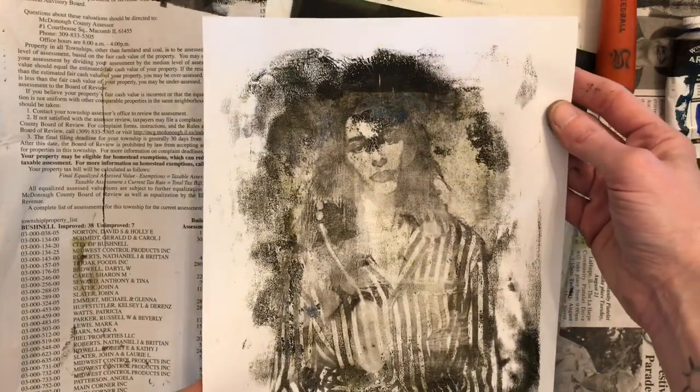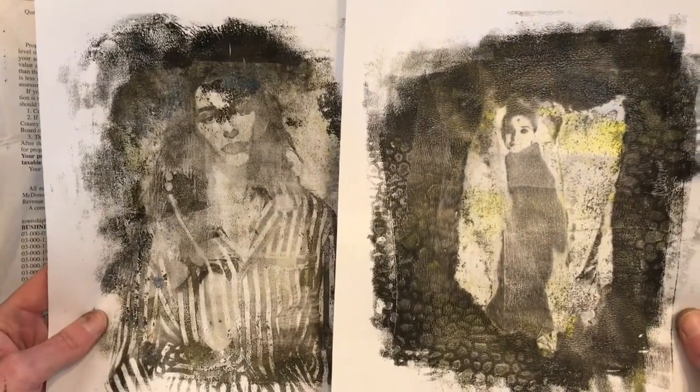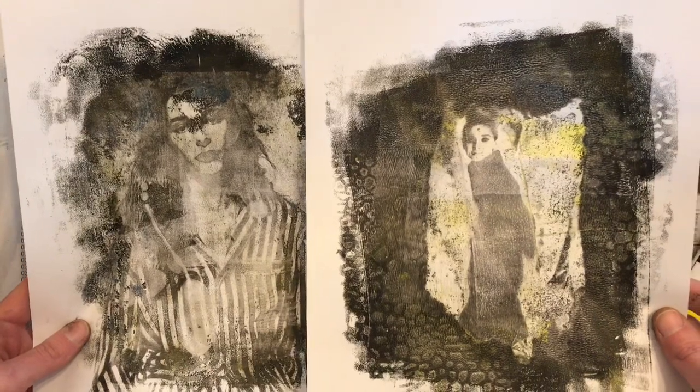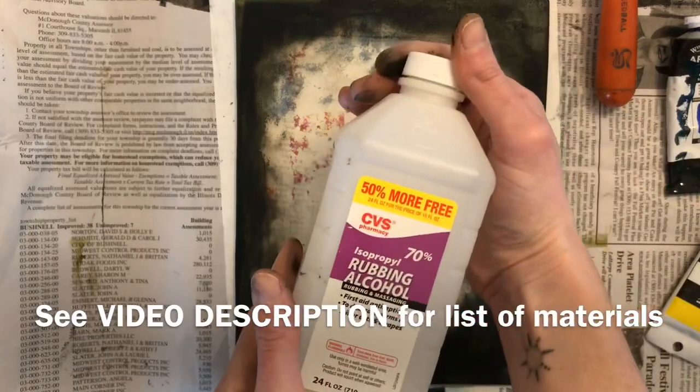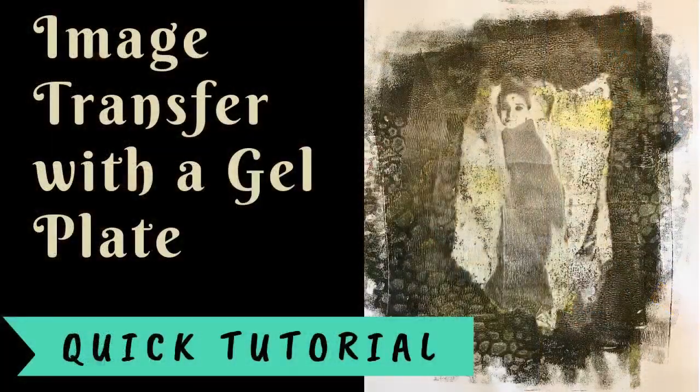Let me know what you think in the comment section of this video. Now when you want to clean up all of your supplies, one thing that does help is using a little bit of rubbing alcohol. So if you have a hard time getting all that acrylic paint off, use some rubbing alcohol, use some soap and water. If you are interested in trying this on your own and you need help purchasing some of these materials, check the description of this video — I will place links to all materials used.